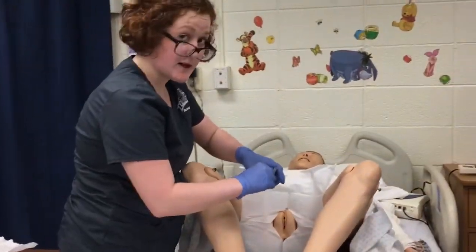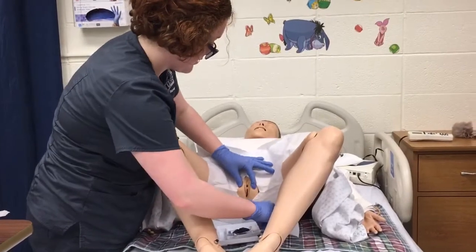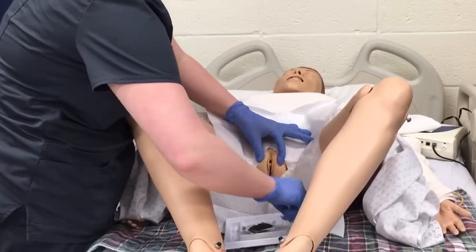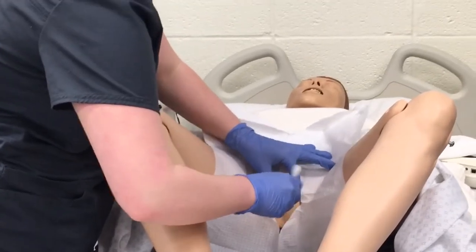I'm going to take my swab sticks out and separate the labia. I'm going to clean the farthest one first and discard, then the closest and discard, and then right down the middle.